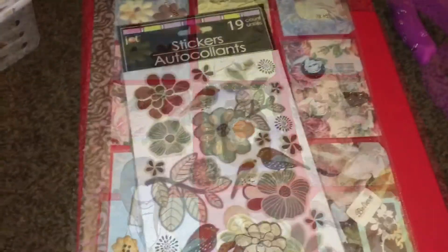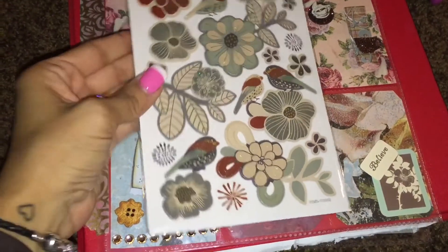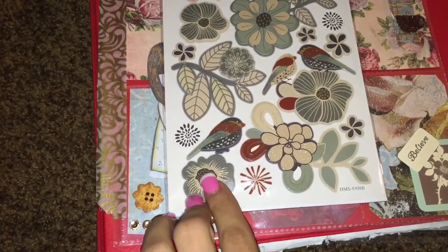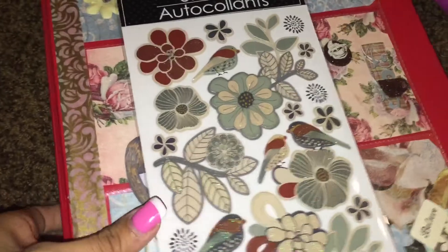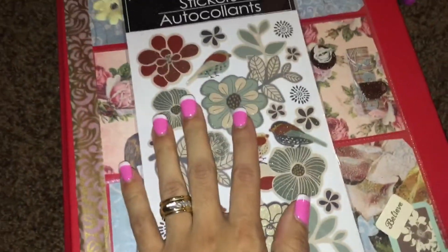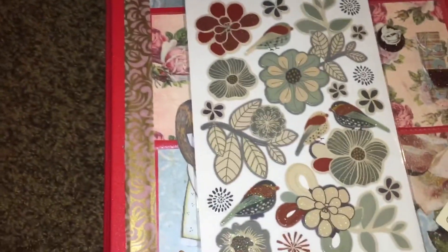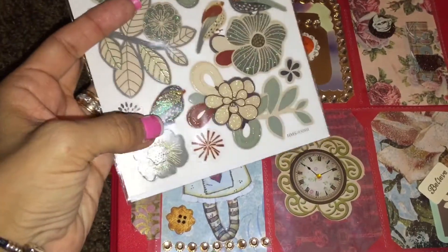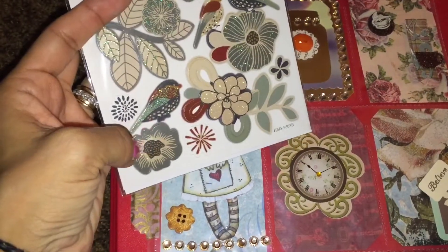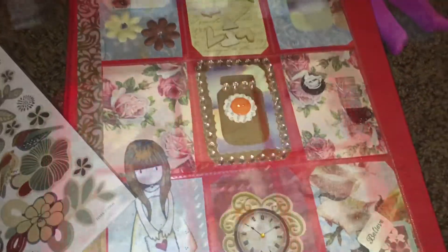For this last pocket I decided to use these stickers again from the Dollar Tree. I love these little birds. For a dollar they have some really nice stickers, you guys. If you're planning on doing pocket letters, go to your Dollar Tree and pick up some stickers. I'm thinking I'll use this little bird and this little flower to decorate this last pocket.